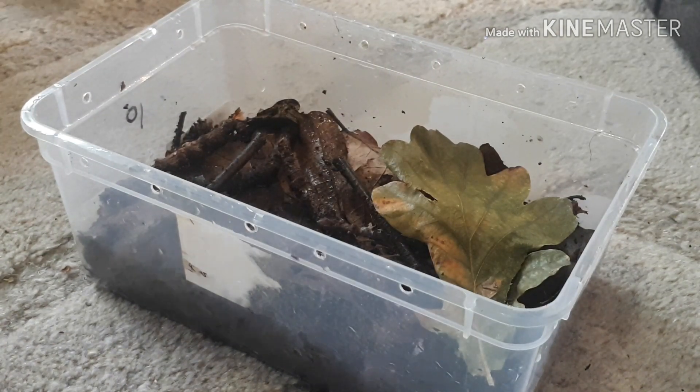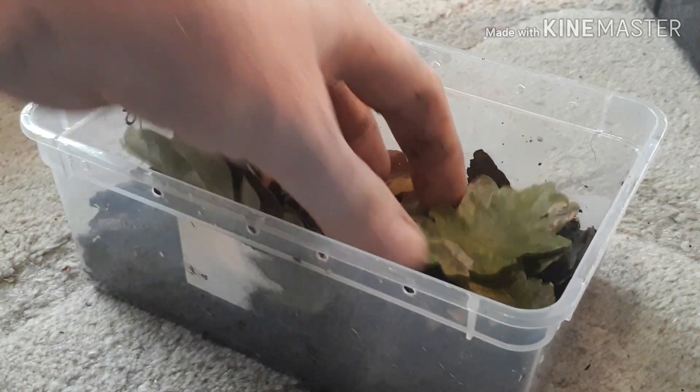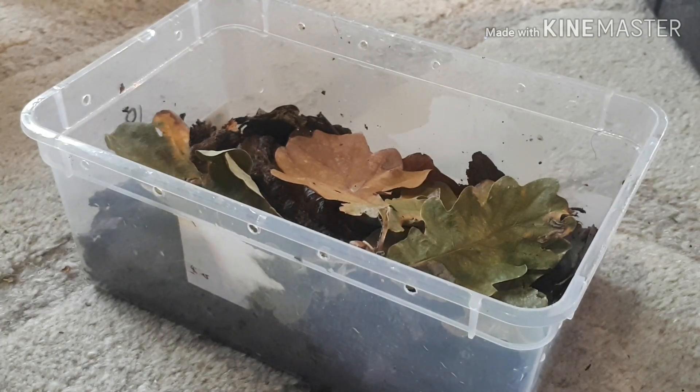Stick a couple of leaves on top — these will decay down over time and get eaten by the isopods. I don't want them to be able to get too high because there are air holes around the top of this container.